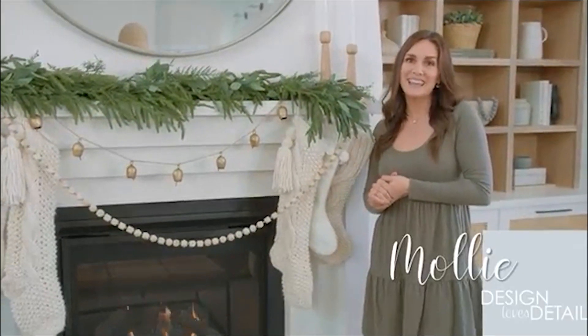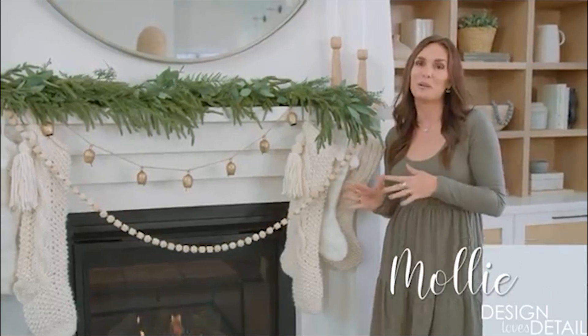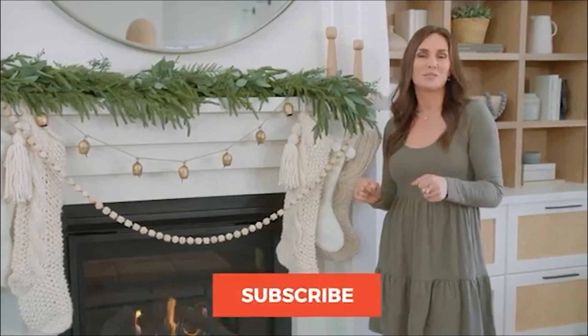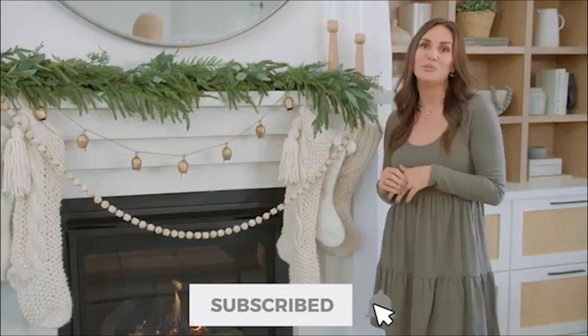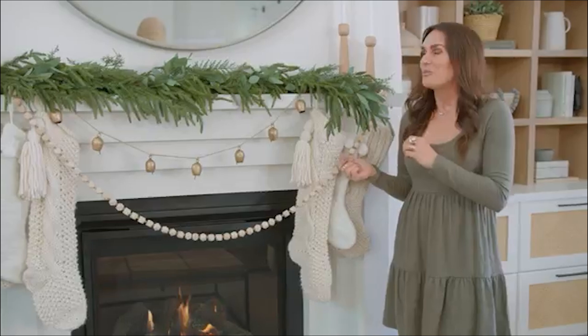Hi there, I'm Molly with Design Loves Detail and I'm so excited because today we're going to be talking about Christmas styling, which is one of my favorite things to do. Be sure to subscribe and hit the bell to be notified of new videos, and grab yourself a cup of hot cocoa so we can get cozy as we style for the holiday.